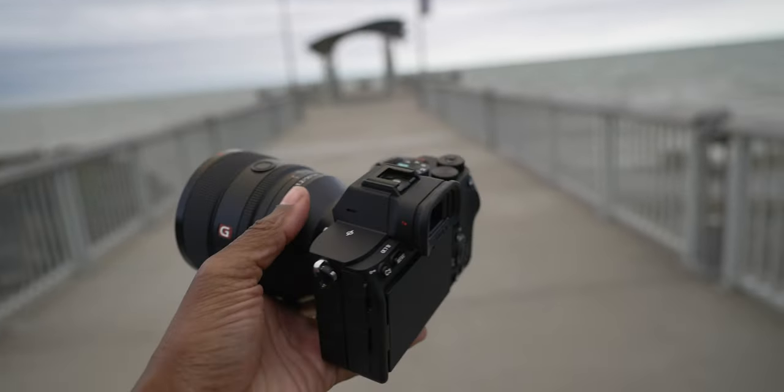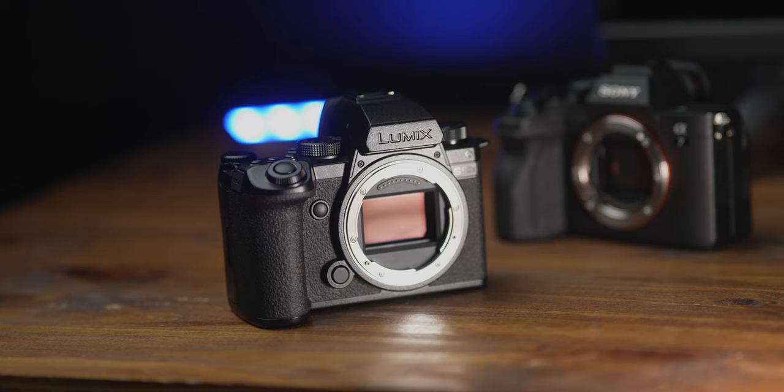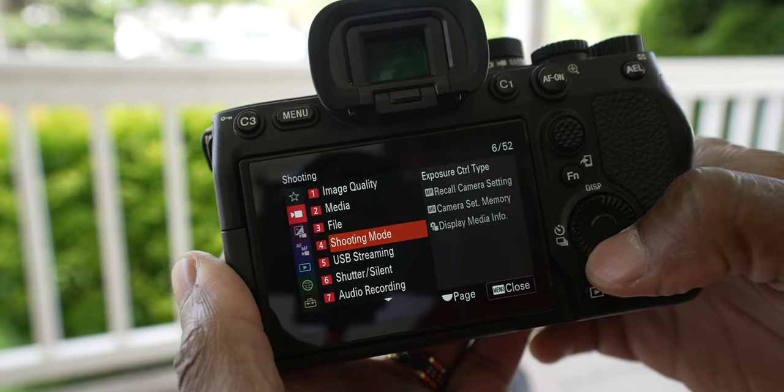The Sony has extra features like breathing compensation, though that's kind of a wash because S5 Mark II X lenses don't really breathe, so it doesn't need it. I also mentioned that the S5 Mark II X adds YouTube streaming, but you have to go through so many hoops to get it to work. I prefer the A7 IV because it uses the UVC/UAC protocol — you plug it into a computer via USB, it shows up as a webcam, and it works perfectly.